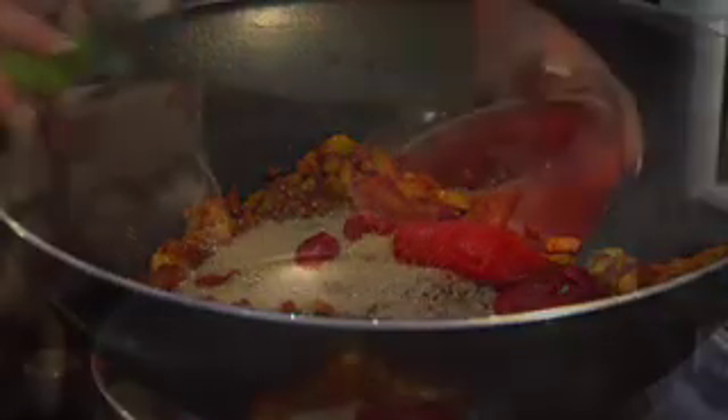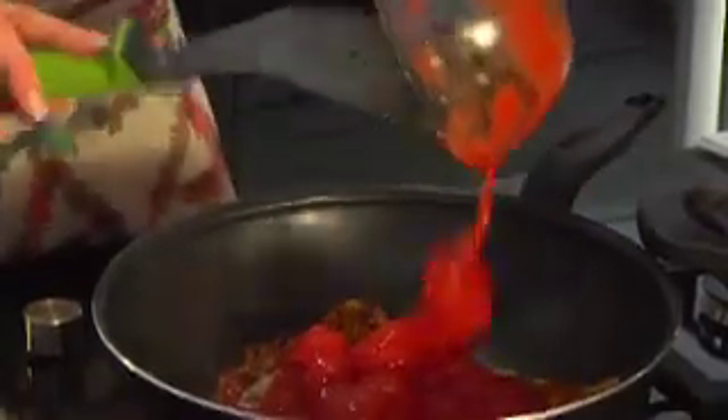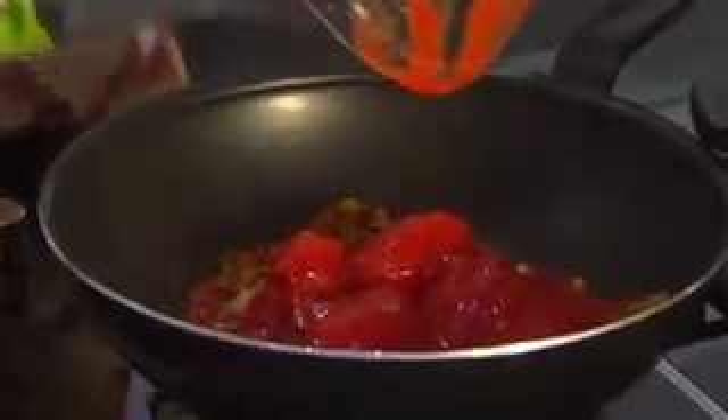So when you've had a really busy day, you come home, take it out of the freezer, heat it up over a pan, and voila — it's dinner served.